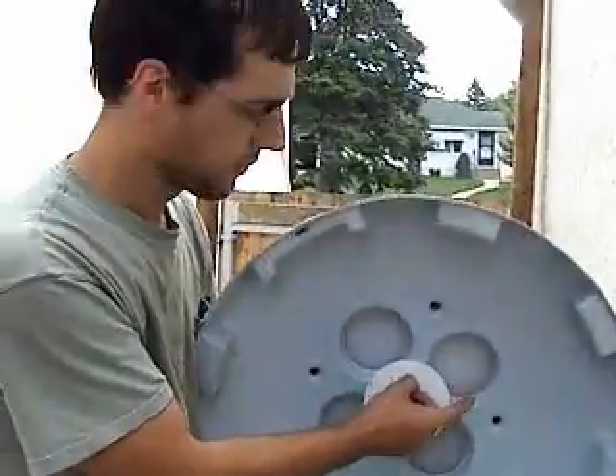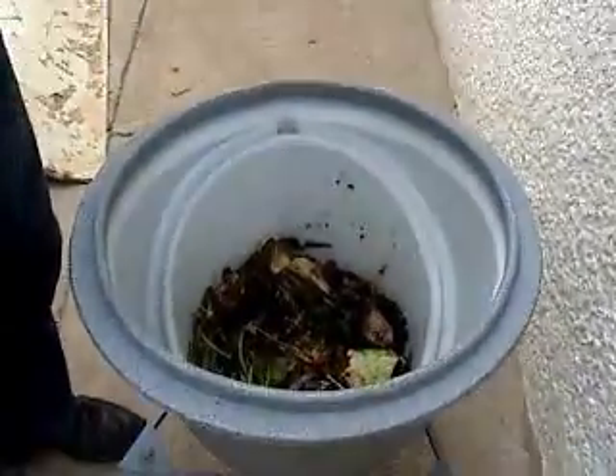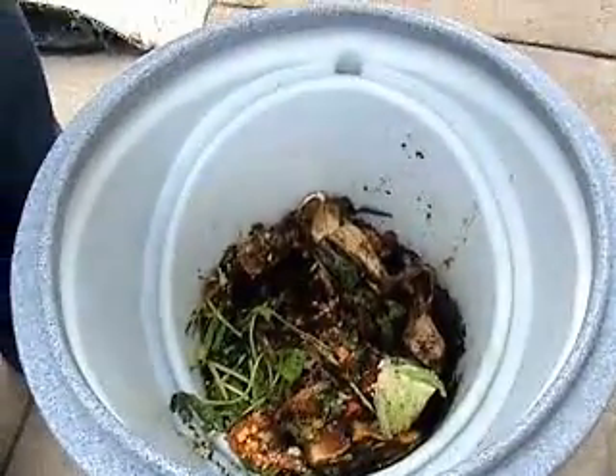About three to seven days later they hatch, they fall into the food waste, and they start eating.